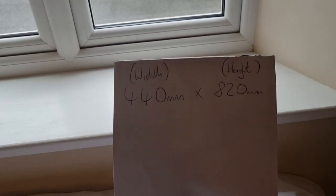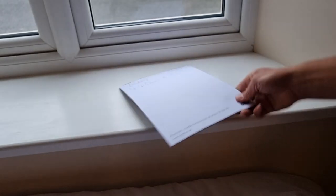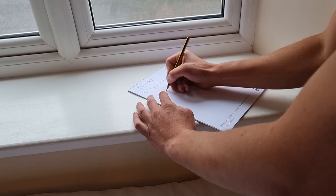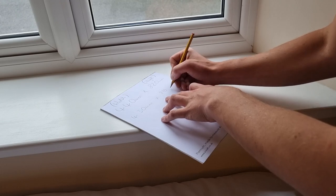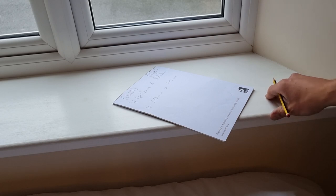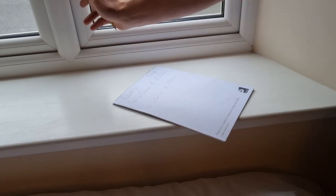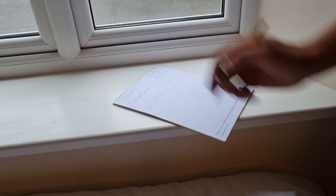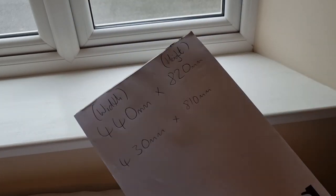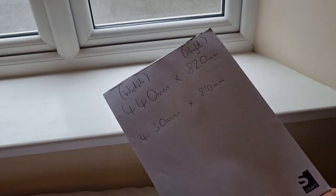We're going to deduct 10 millimetres to give us the actual size that the glass needs to be cut to. So we've got 440, which changes to 430, and our 820 becomes 810. We always knock some off the overall size - this just helps the glass window unit fit into position. There's also a black edge around your window unit when it's ordered, so the black edge of the double glazed unit sits behind the bead and you don't want any of it showing. I normally deduct 10 millimetres as a good rule of thumb, but to be super sure you might want to remove the beads from the window and measure the glass exactly.